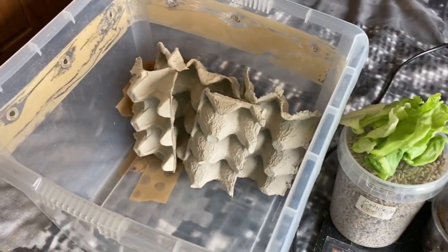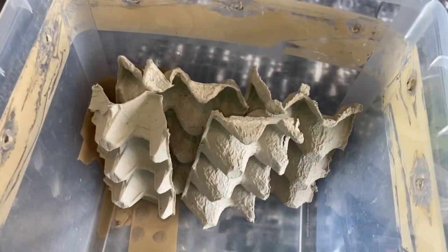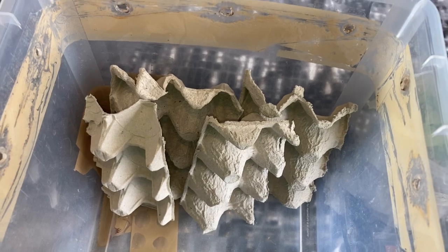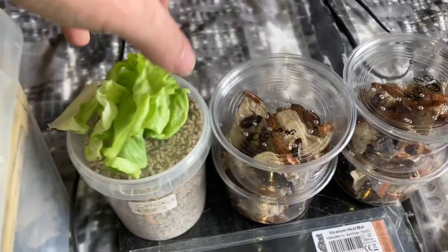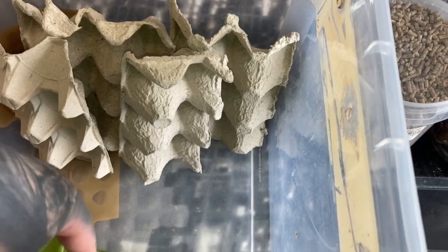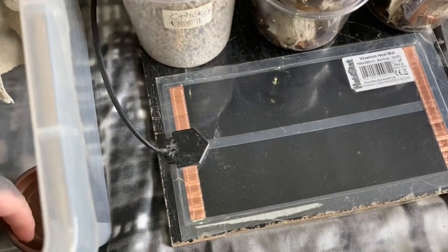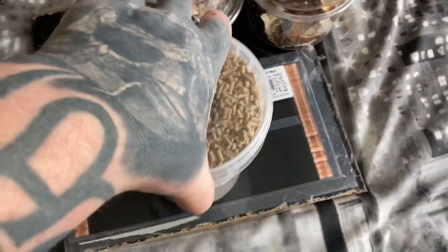Here is the enclosure which you've seen many times before. It's fairly easy — just get some egg crates, put them up vertically like that. Then put your lettuce in for moisture and the dish in for the pellets.